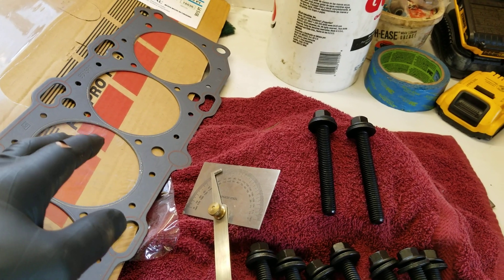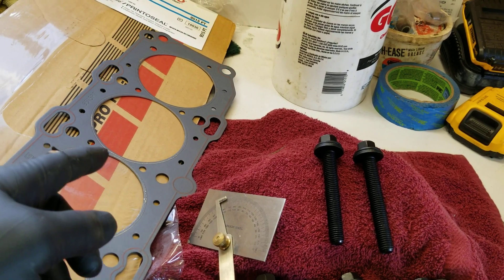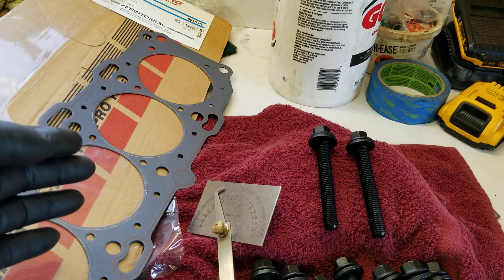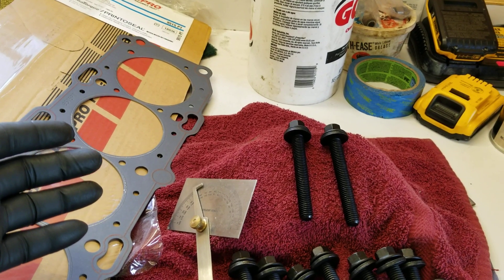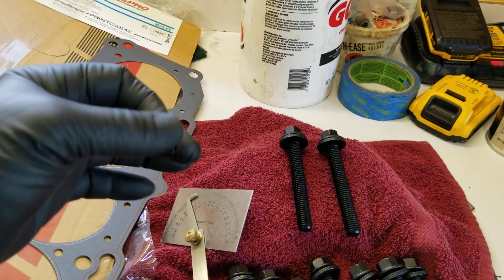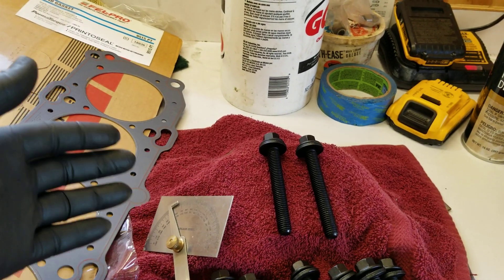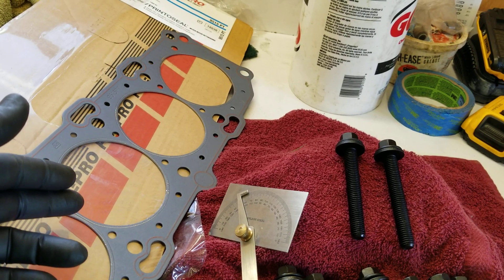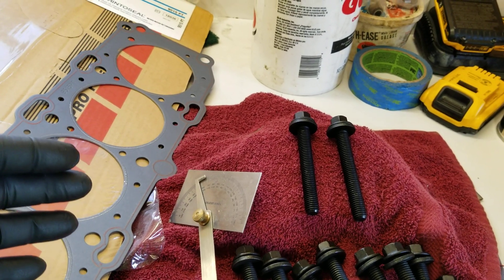Quad fours are known for blowing head gaskets. Personally, I feel that if people changed their antifreeze about every 12 to 24 months it could have eliminated most of those problems. But with this motor we're not going to have those issues — once the season's over I drain all the coolant out of it so there's nothing in there to age. The following year, flush it with clean water and put new coolant in. If you're building one of these for the street, be aware: change your antifreeze every 24 months because it becomes acidic.